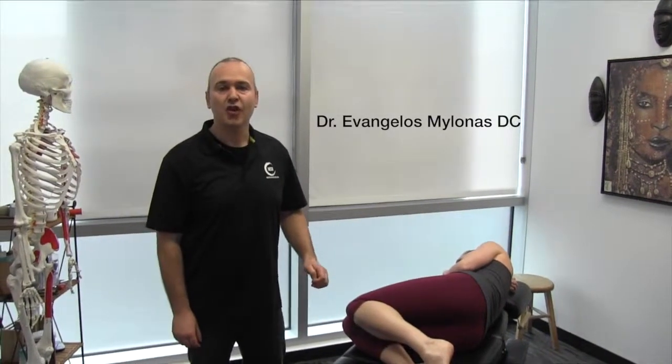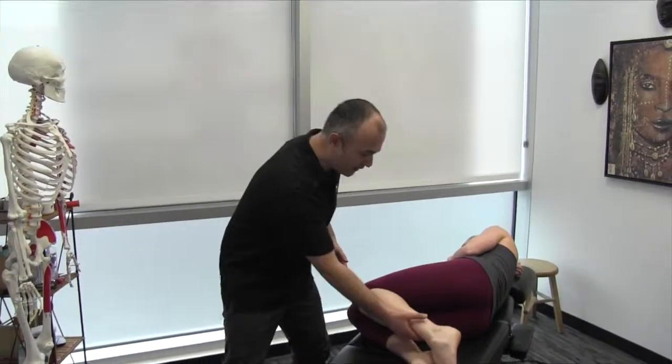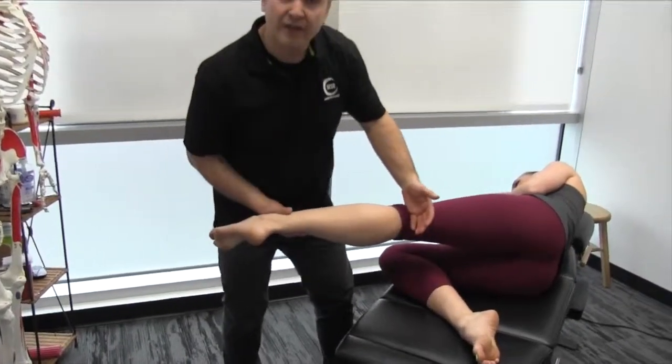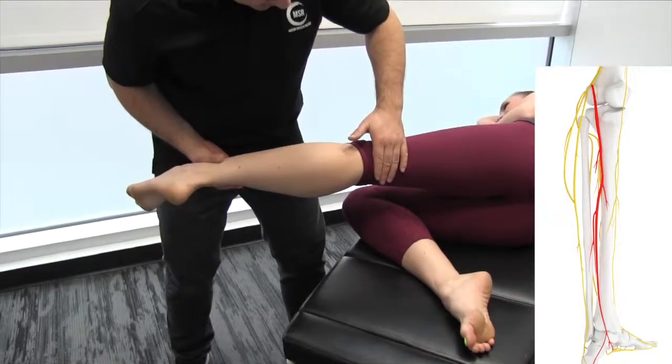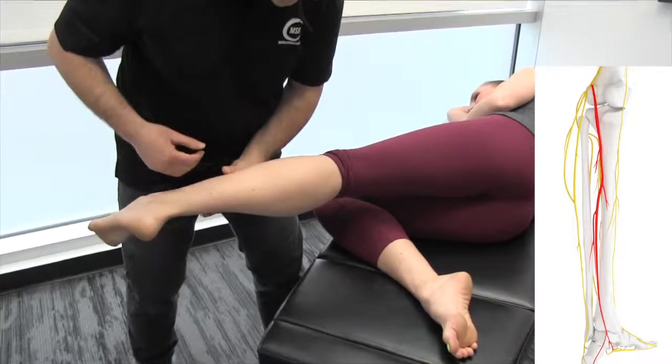I'd like to demonstrate the MSR tibial nerve release protocol. If we think of the tibial nerve, it's basically a continuation of the sciatic nerve. As the sciatic nerve comes down, it bifurcates at the back of the knee, and one branch being the tibial nerve as it descends.